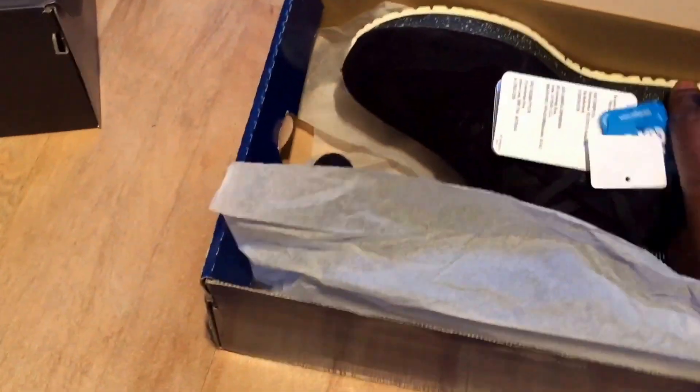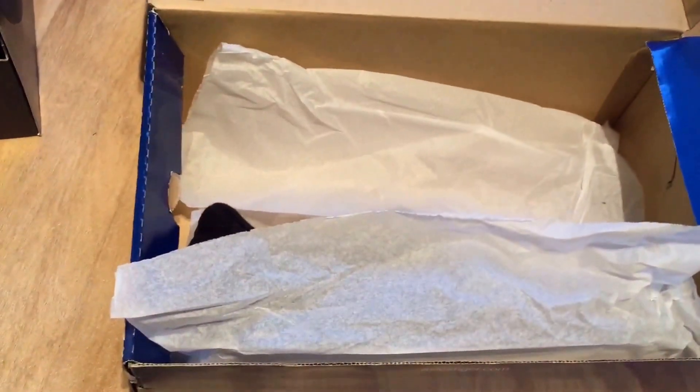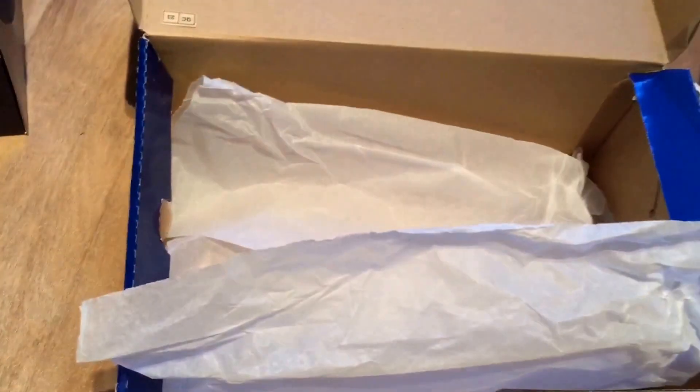These came in three different colorways: a black, which I've got, a navy blue, and a gray.